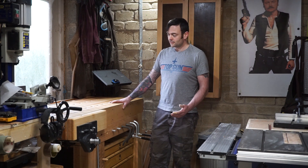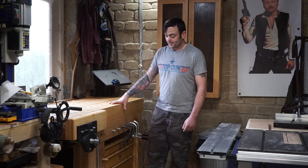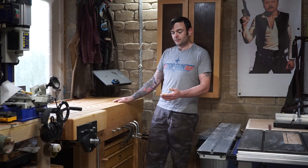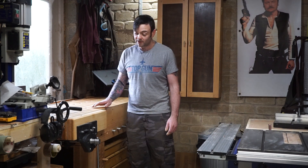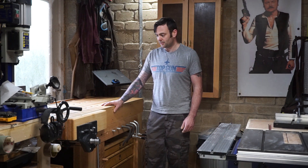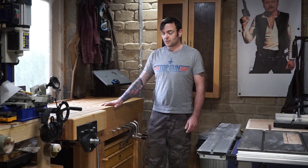Some features that it has that my old workbench didn't have are a tool well at the back, properly sized dog holes for hold fasts and stuff. It's got a nice sliding deadman and the biggest feature for me is this large cast iron front vise. My old workbench had a leg vise and whilst they're great for clamping power, having to bend down a hundred times a day to use the screw was starting to become a bit of a pain. So without further ado, let's crack on with the build.